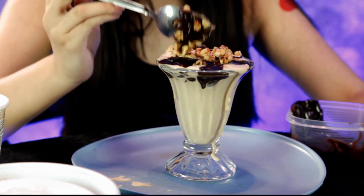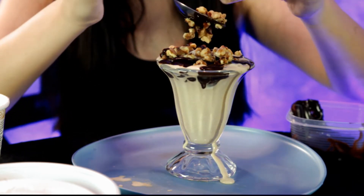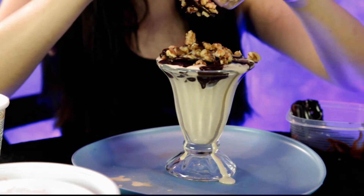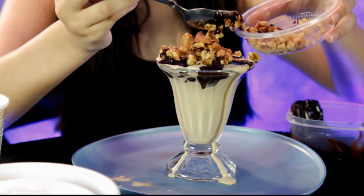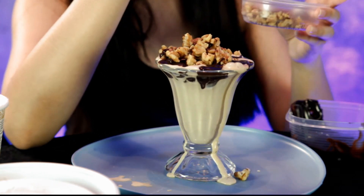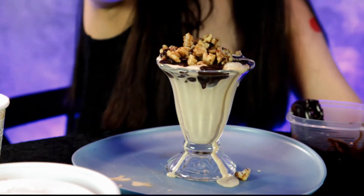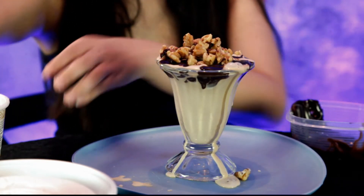It stuck to the spoon a little more than that. It's a good thing I brought that plate over because our ice cream is melting fast because of the hot fudge. Okay, that's good for the walnuts.